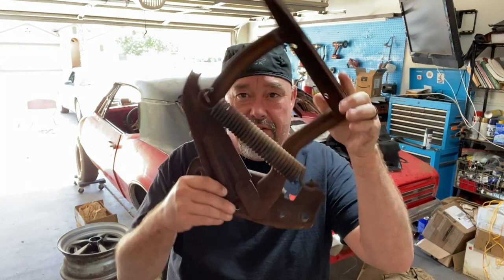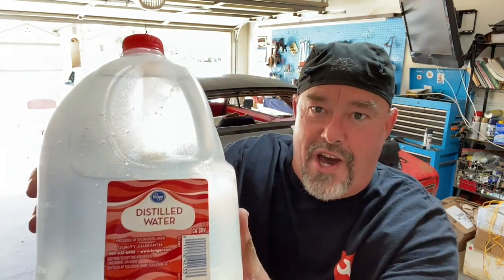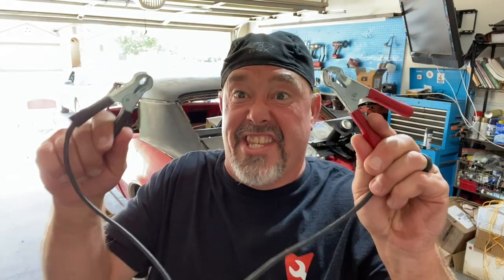Hey guys, my name is Brian and welcome to another Firebird Friday episode. This week we need to get all the rust off these hood hinges — but just how the hell are we gonna do this? I'm about to show you. We're gonna use water on some rust, a little bit of washing soda, and a little electricity.